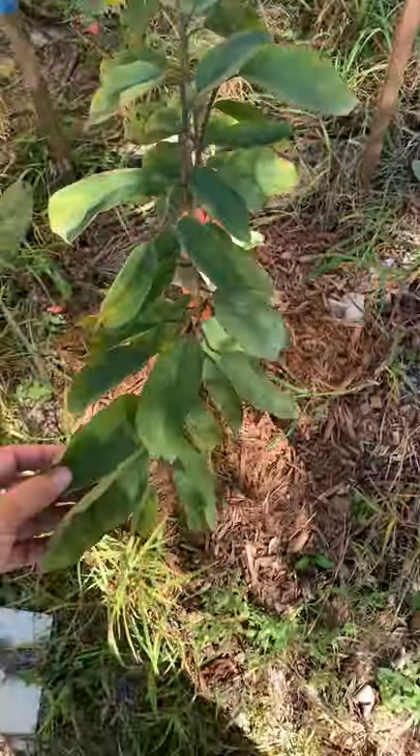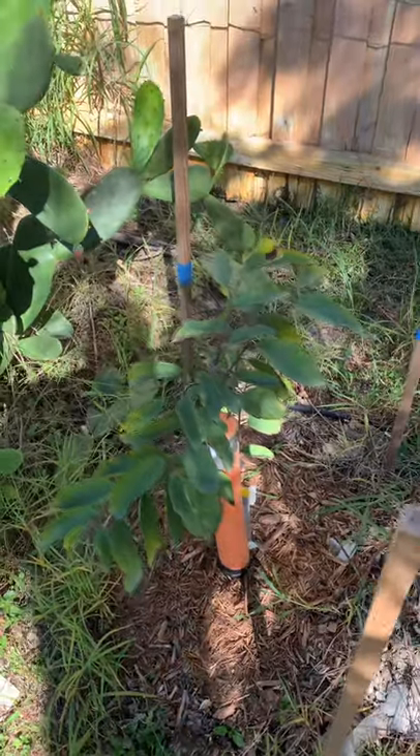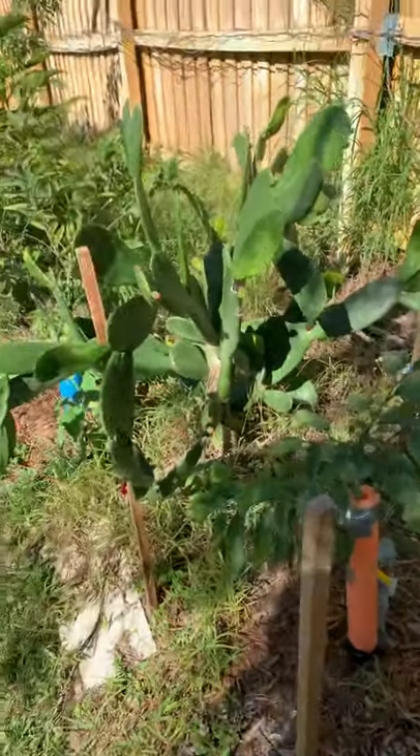They also go dormant this time of the year. That was all — just wanted to show you that little quick piece of info. Orlando Backyard Gardening signing off, bye bye y'all.